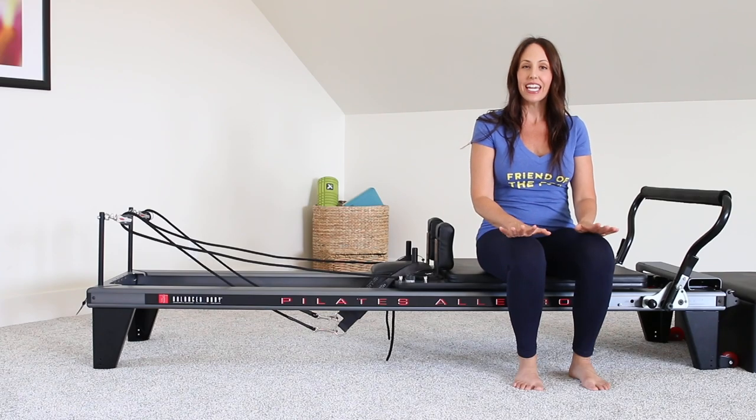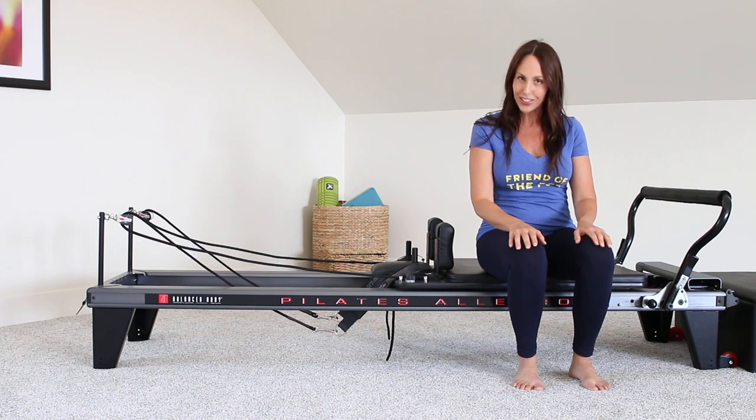Hi everybody. Welcome back to Pilates for Dancers. In this class, I'm going to be focusing on strengthening the hips and the glutes. So let's go ahead and get started.